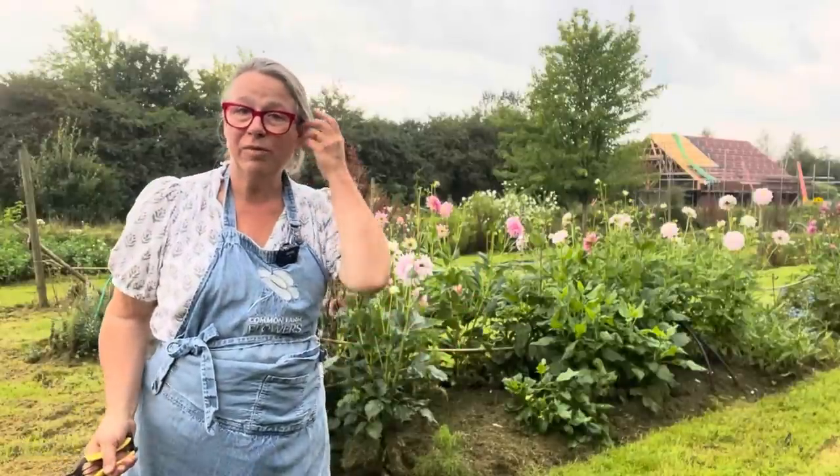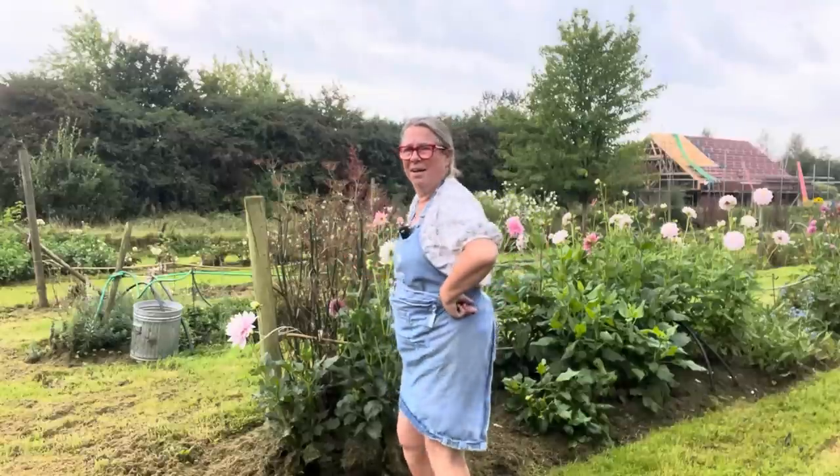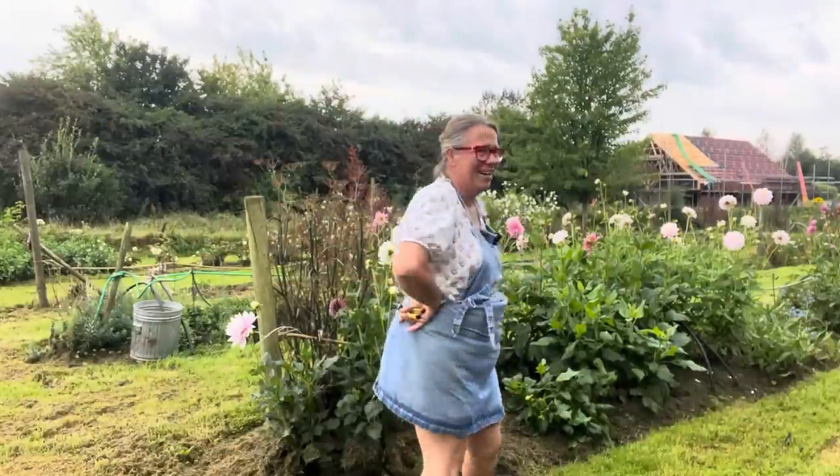Hello there and welcome back to Common Farm Flowers. My daughter says I'm looking a bit eccentric — I don't think so. This is the last clean apron and it's falling apart. I really must get more aprons, but we might have a rebrand over the winter, so I'm not going to spend money on new aprons. We'll just have to live with the completely falling apart aprons and sew them together from time to time.